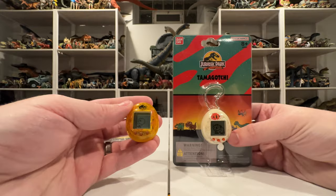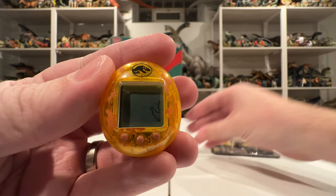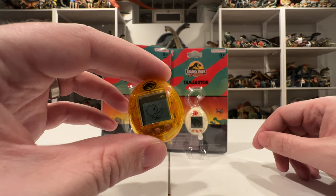An awesome addition to my growing Jurassic Park 30th anniversary collection. The packaging looks great and I do think I'm going to be able to fit this one back in someday after I'm done playing with it. My little dino is just walking back and forth — pretty cute, pretty fun stuff. That's all I've got to say about these Jurassic Park 30th anniversary Tamagotchis — hope you enjoyed this little review! I'm Tim, Collect Jurassic — thanks for watching, and I'll see you next time.